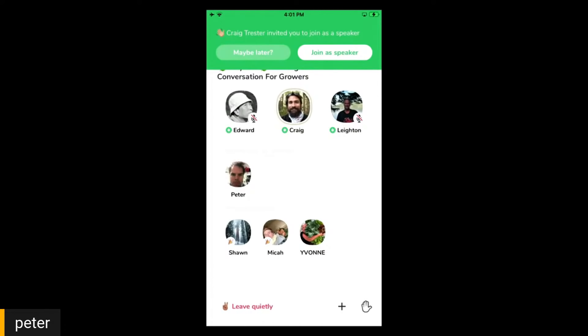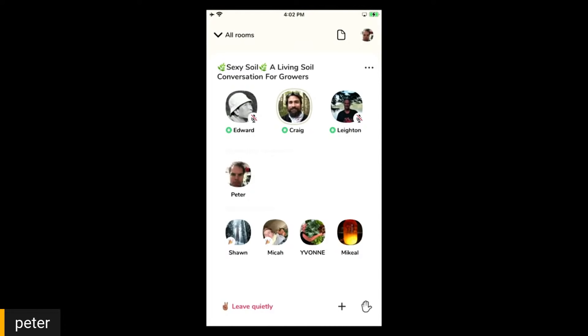Studying fungi initially as a means to investigate ways to repair the environment using a biological approach. Bioremediation is the method of using the natural metabolic function of fungi, bacteria, algae, or plants to break down, sequester, or stabilize environmental contaminants. Fungi led me into soil and larger ecologies and plants, so it has an interesting intersection — that's my introduction.